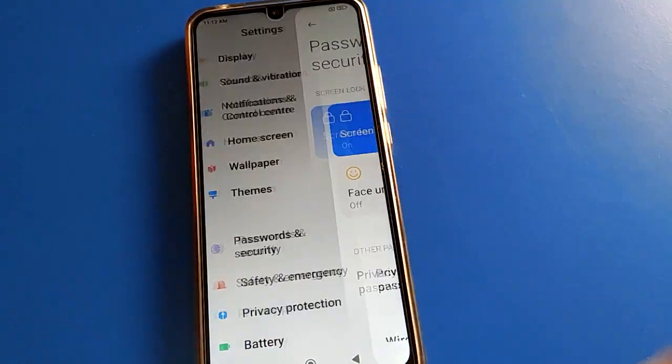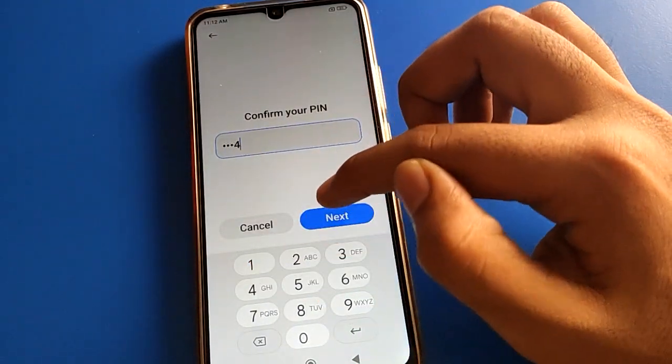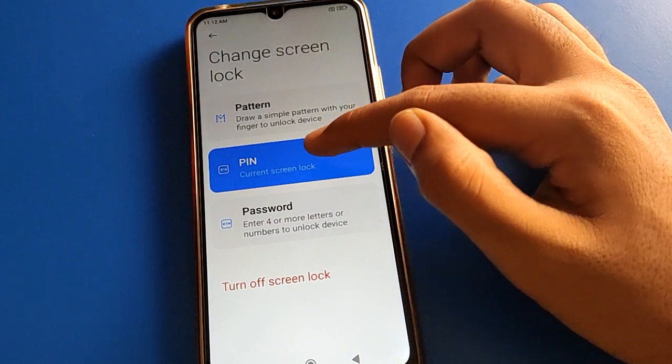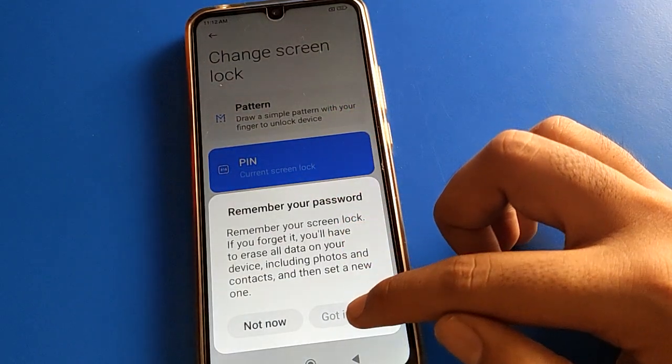If you want to set an 8-digit or longer password, open your phone PIN lock password setting again. You will see the 'remember your screen lock password' prompt — tap 'Got it'.